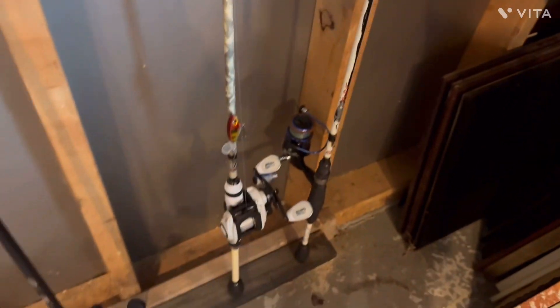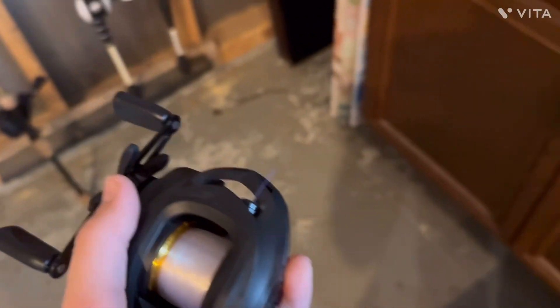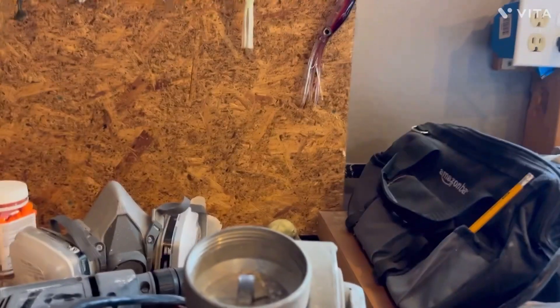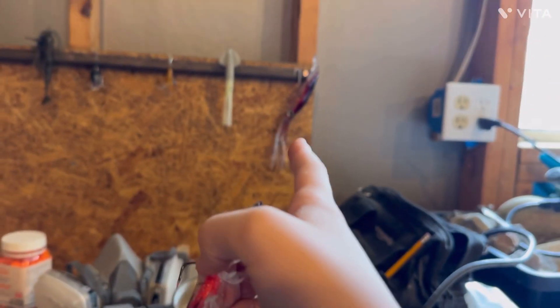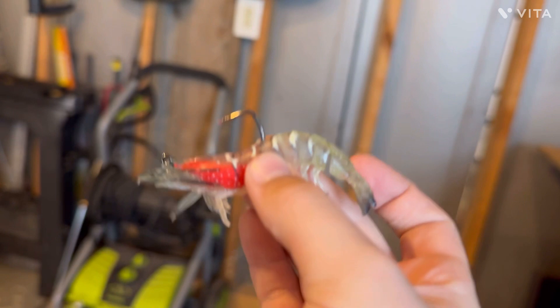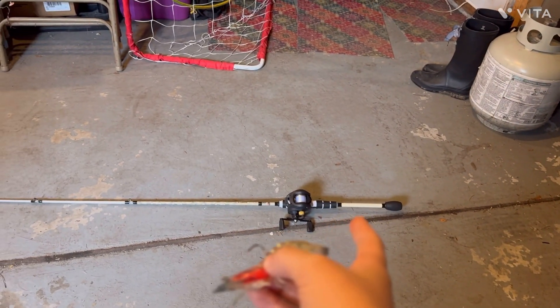I'm just gonna put this reel on this cheap Abu Garcia rod here, because I don't really want to put it on the nicer rod — an $11 reel on a $150 rod just doesn't feel right. When I bought my Temu reel, I also bought a few giant squid and octopus lures for some reason, but I also bought this shrimp lure. Out of anything, this would probably be the best lure to use on the lake. Pretty much a full Temu combo besides the rod.